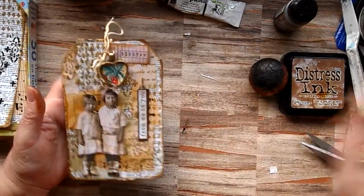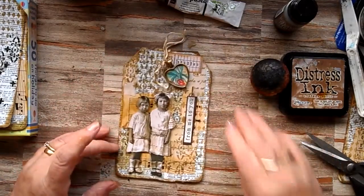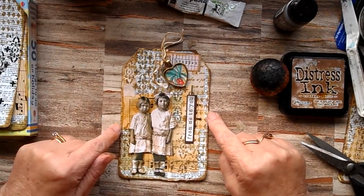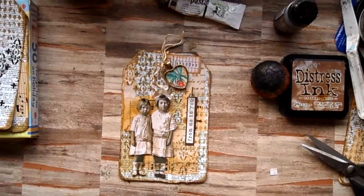So that's it. Thank you so much for watching. Do hope it inspires you and you have a go at doing some mixed media tags. Please subscribe if you've enjoyed it, and I'll see you again. Bye!